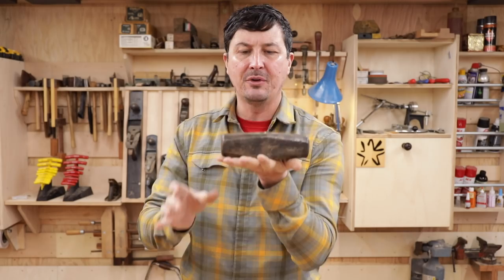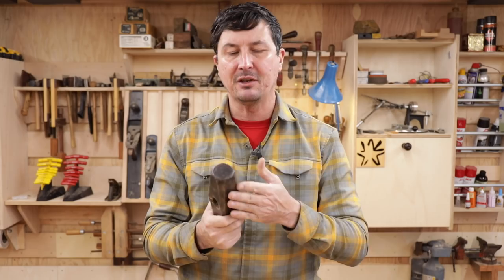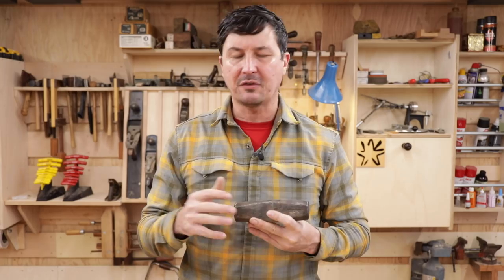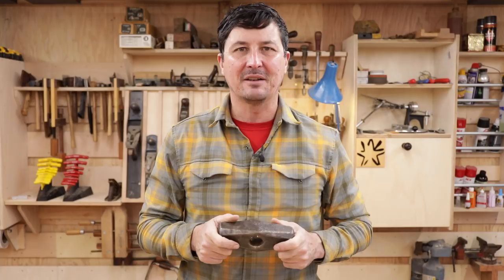Welcome back. Today we're going to be building a handle for Granddad's seven-pound maul using the traditional method, doing everything with hand tools. What I'll show you today can apply to any handle you want to make for a vintage tool, whether it be a smaller maul or even an axe handle, without having to have a bunch of special equipment or an elaborate wood shop — just a few simple hand tools you can acquire for very little money.